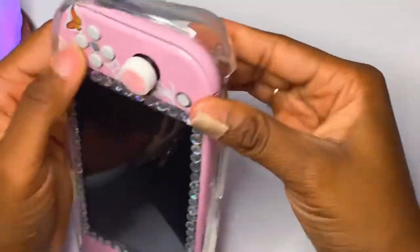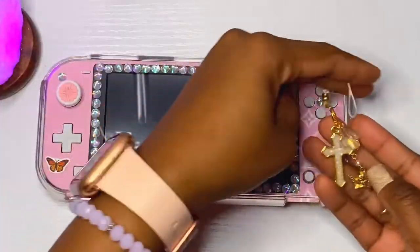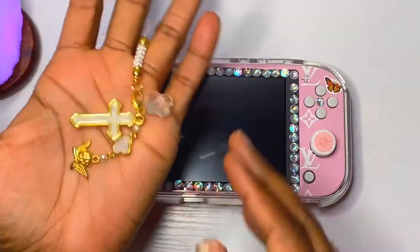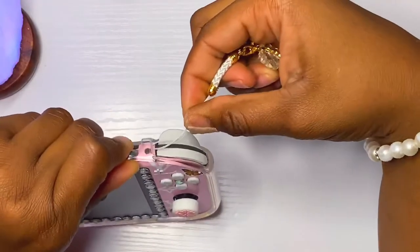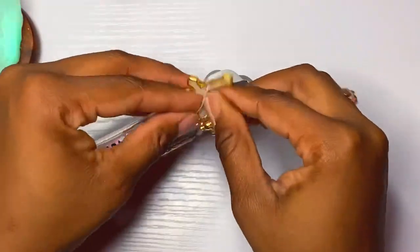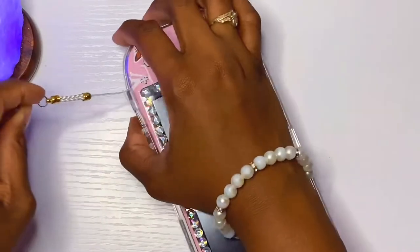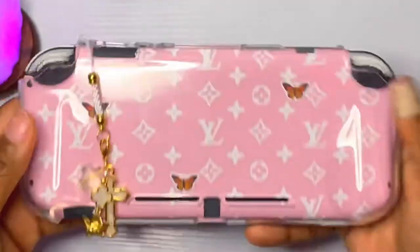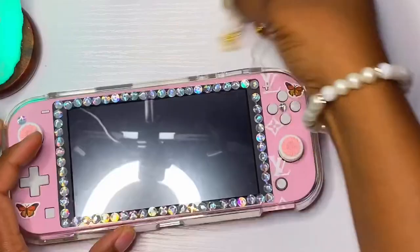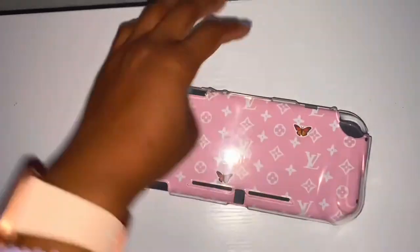Thank goodness, I did not want to feel like a fraud. This charm is actually from Etsy — the seller has a pink one but it was sold out, so I got the gold one. The gold doesn't really match with the silver gems, which is why I eventually ended up taking the gems off. Yeah, the gems are ugly.